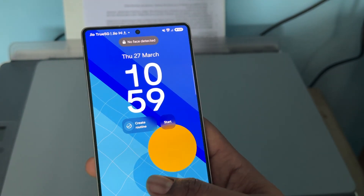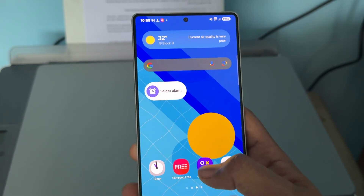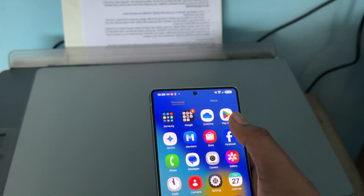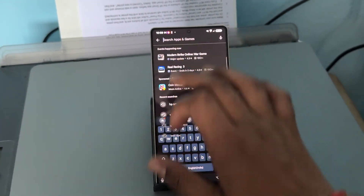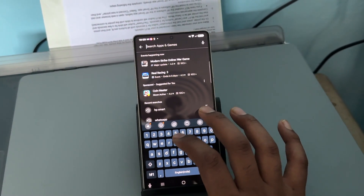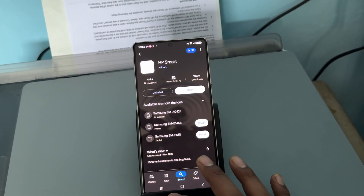To do that, open and download the HP Smart application from your Play Store. Simply go to the Play Store, tap on the search option, search for HP Smart, and download the HP Smart app.